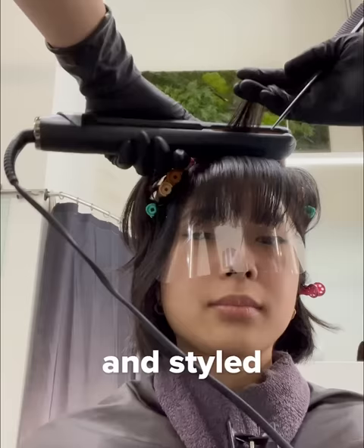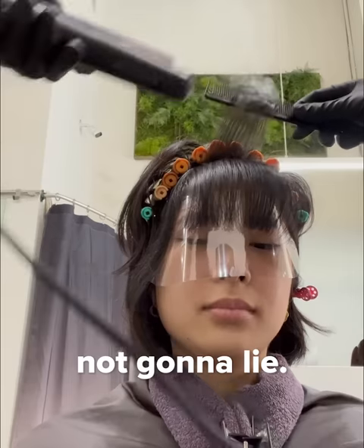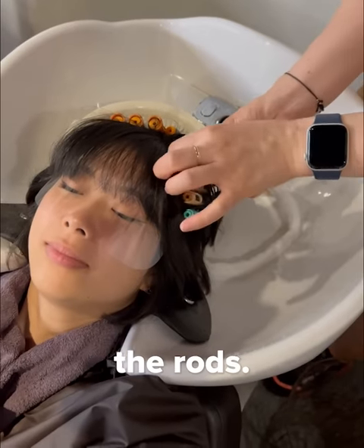Then they spray her hair with water and style her bangs — that smoke is a little scary, not gonna lie. Finally, they remove the rods.